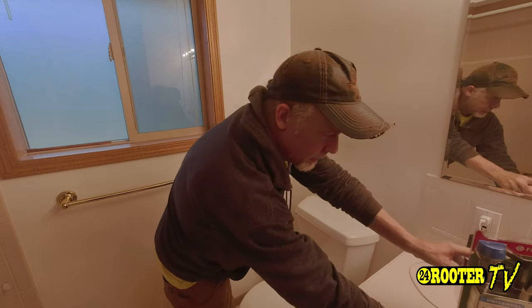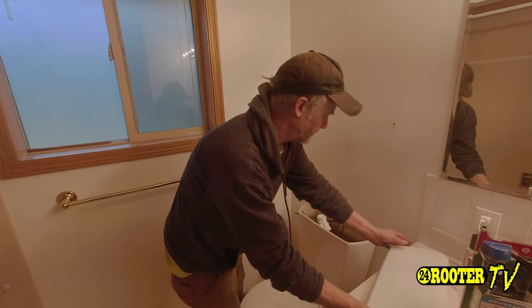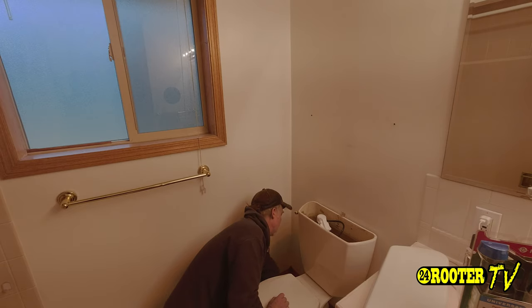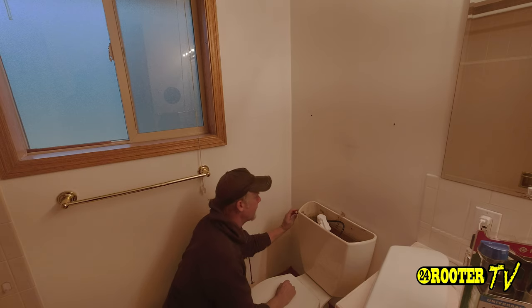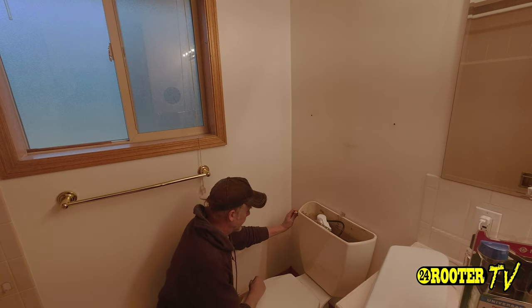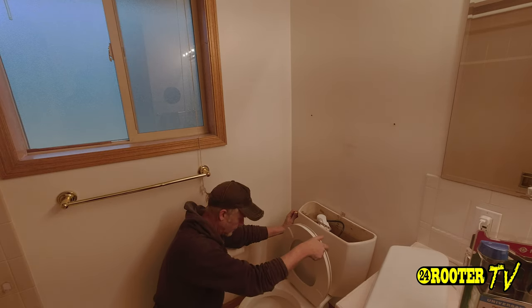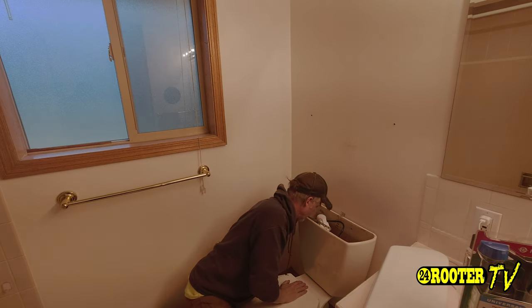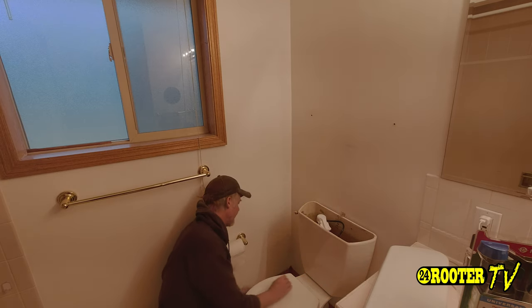First thing you're going to want to do is go ahead and remove the lid and shut the water off back behind the toilet at the shutoff supply. Go ahead and flush that out. Looks like the shutoff is turning off like it should.